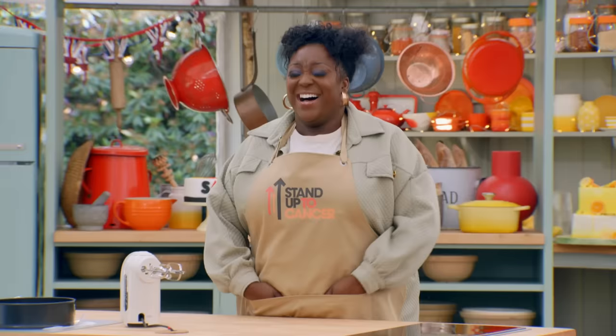I'm dressed, hair's done, nails done, eyelashes done. I'm pumped and I'm ready to go. I need to bake something now.